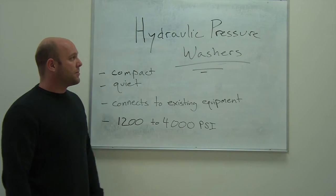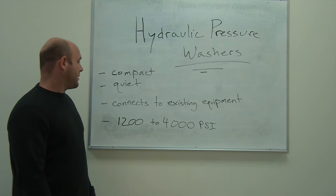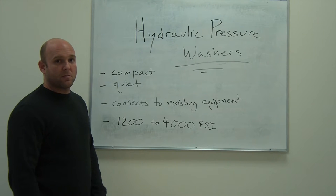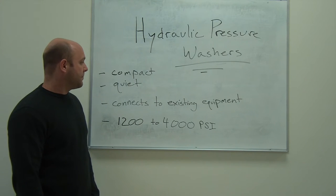They're very quiet, doesn't make much noise since there's no actual engine. You connect it right to your existing equipment. Most heavy equipment trucks are going to have a hydraulic feed already.